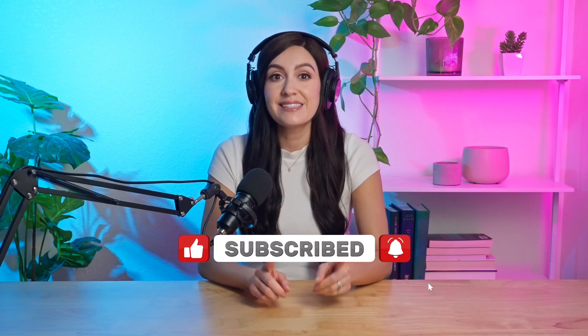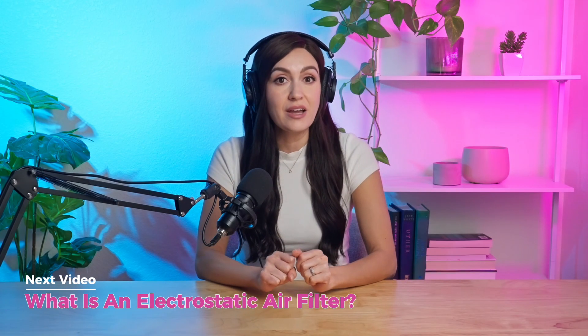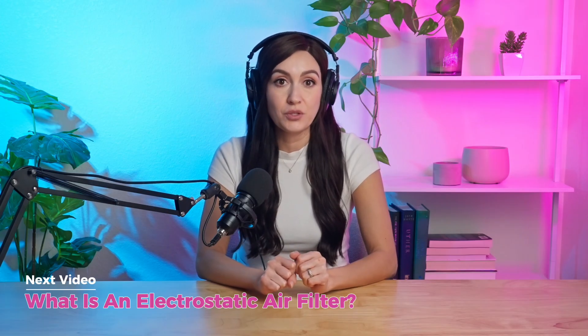If you're curious about other types of air filters, stick around, because in our next video we'll be talking about electrostatic air filters and how they work. Thanks for watching, and I'll see you next time on Simply Filters.